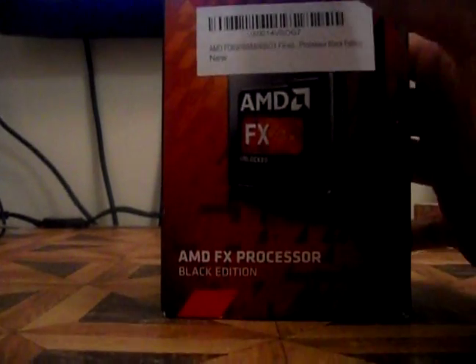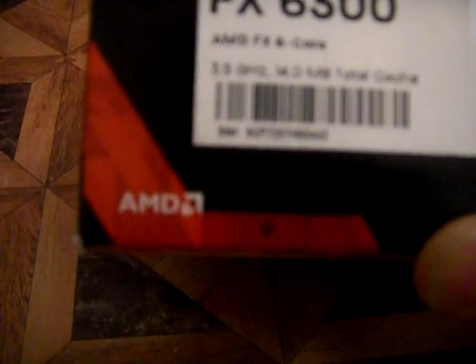Let me just show you the specs for the processor. It says 3.5 gigahertz, 14 megabytes total cache. I'm not expecting too much from this, but it should handle all the games I want to play. It says it's unlocked out of the box — you can achieve ultimate power with up to 5 gigahertz. That's because you can overclock it, and when you overclock you should be able to get up to 5 gigahertz.